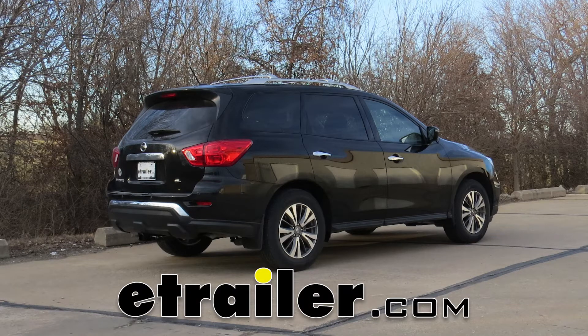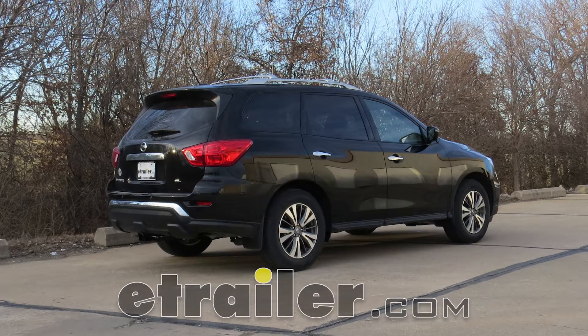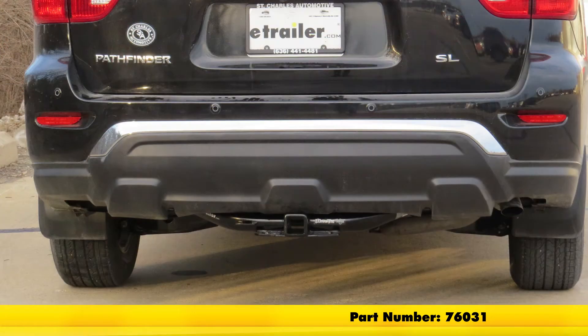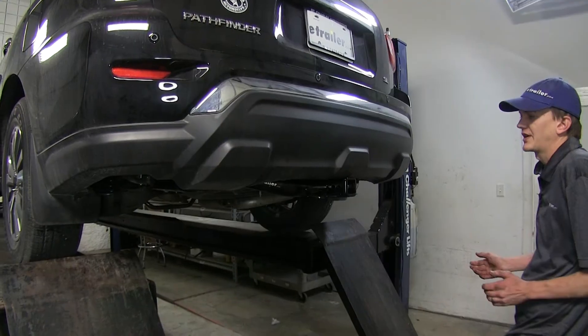Today in our 2017 Nissan Pathfinder, we'll be having a look at and installing the Draw-Tite Max Frame Class 3 2-inch Trailer Hitch Receiver, part number 76031. Here's what our hitch looks like installed.